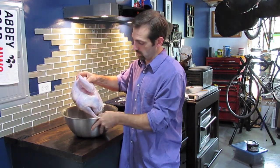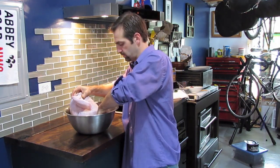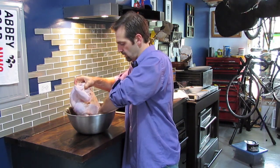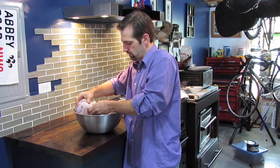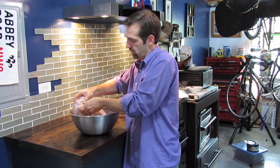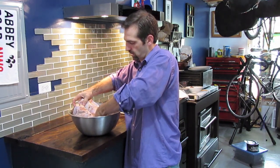The next step is to get a good rub going. The rub I'm using today is mustard, Italian herbs, a little green onion, paprika, garlic powder, salt and pepper. I'll give you the exact recipe on the website, so make sure you check that out. We're going to coat this entire bird with this rub.